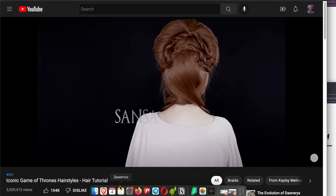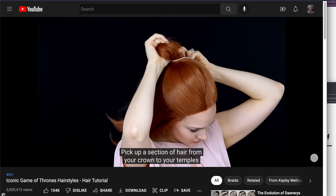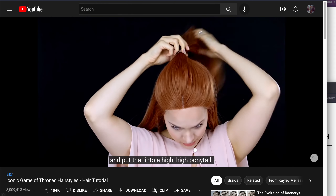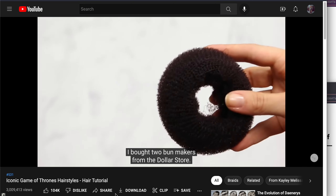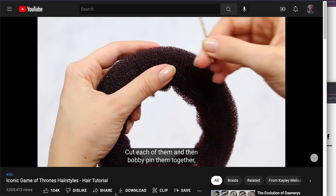If you have very short hair, forget about it — it's not as cute. Now let's move on to Sansa. Pick up a section of hair from your crown to your temples and put that into a high ponytail. To make her twist, I cheated a little bit — I bought two bun makers from the dollar store, cut each of them and then bobby-pinned them together.